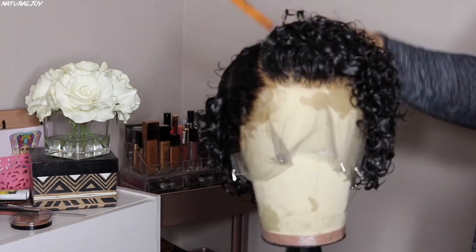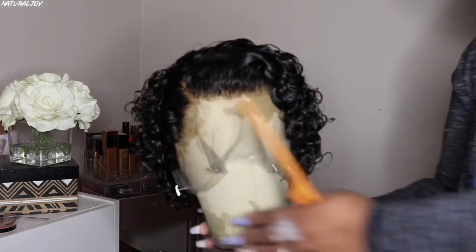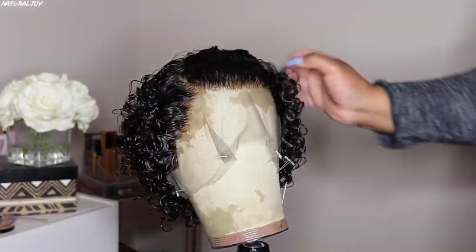So I just created a little C part on the side, and then I am just going to fluff up the curls and just play around with it. I'm going to let it air dry on the mannequin, and then I will do the rest of the styling on my head.